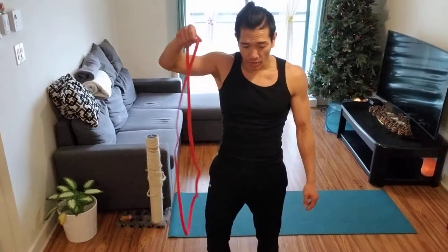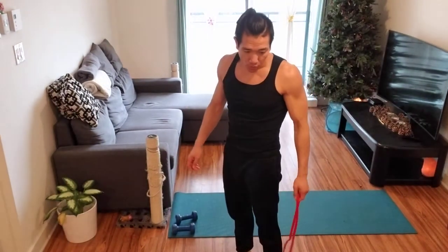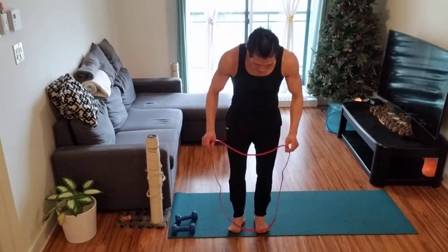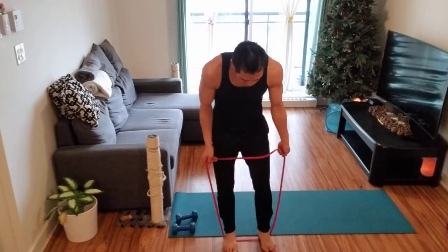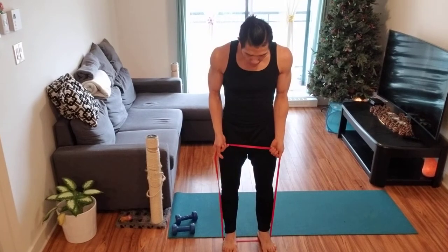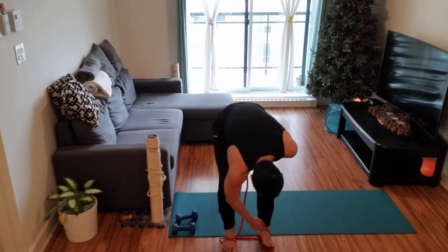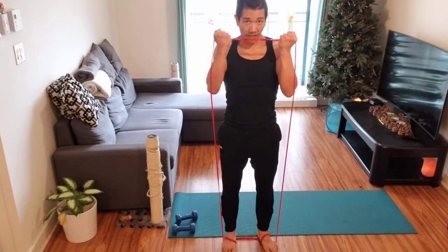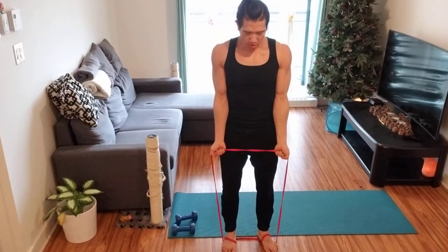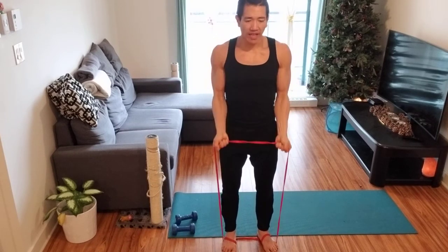Once you do those, grab the band and we're gonna do some arm work. First thing is biceps: step on the band, and from there pull it up. If you need more resistance, swing it across, wrap it around your foot on each side. Bring it up — one, two, three, four, five and so on until ten.